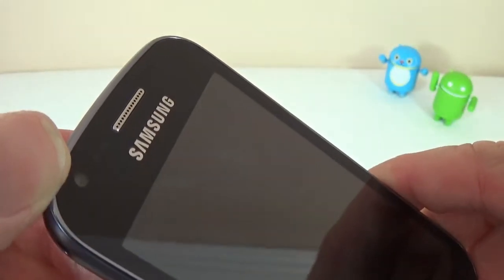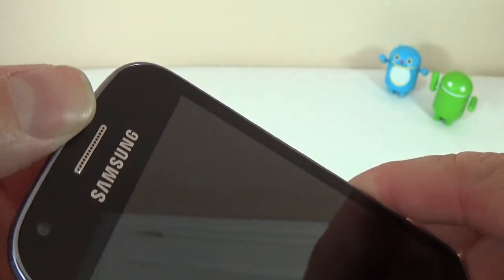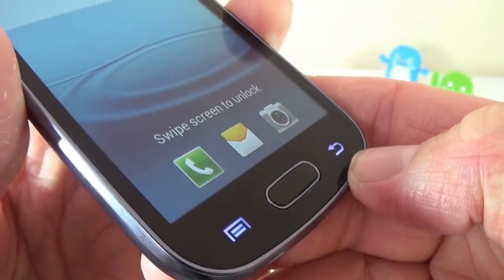On the front, we have the front-facing camera, the proximity sensor and the light sensor, the speaker, and the Samsung logo. At the bottom we have the home button, the menu button, and the return button.